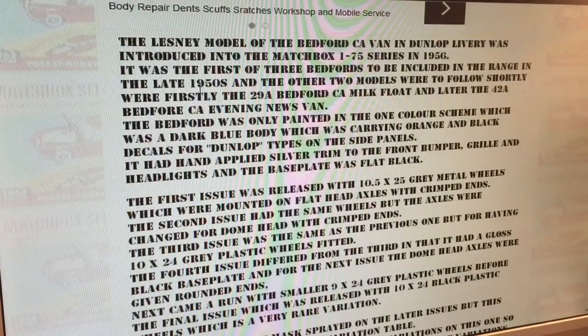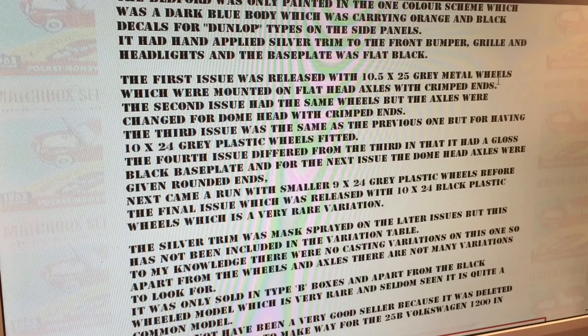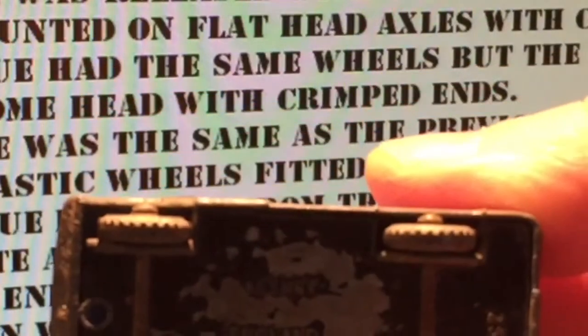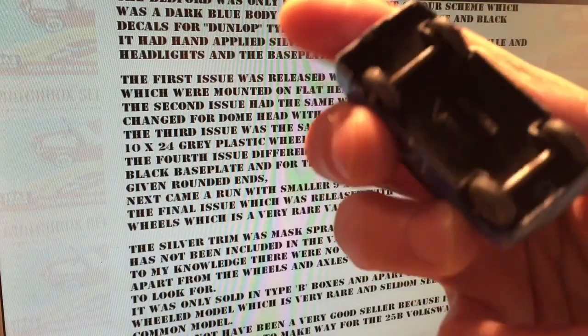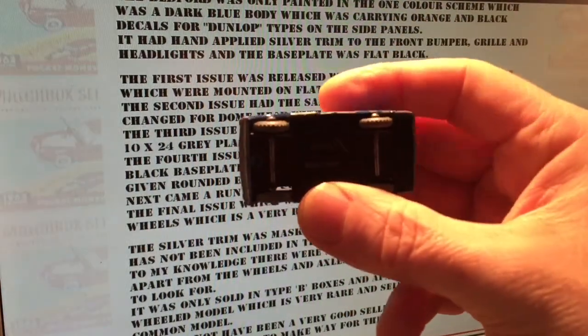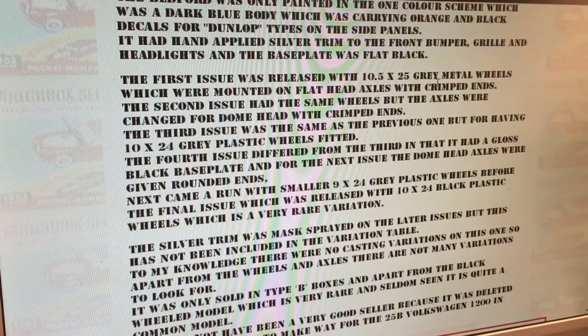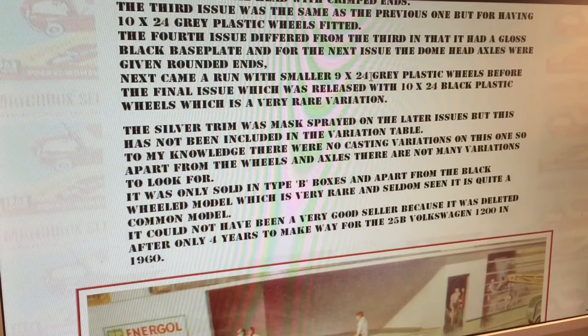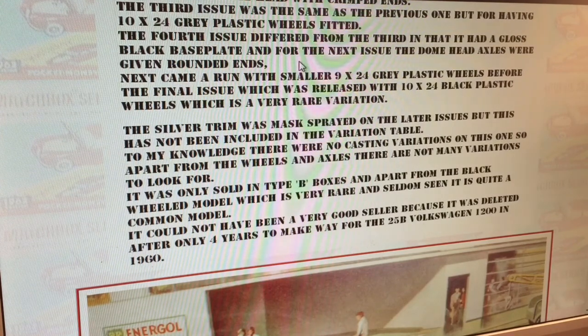Let's have a look at the casting anyway. The Bedford van — Leslie model. You can pause on this if you want to have a look. First issue was released with 10.5 grey metal wheels mounted on flat head axles with crimped ends. Looking at these axles — those ones there are domed, and this one here, they're also domed. Good for starters. So that puts it into the second issue — dome with crimped ends. The third issue was the same but having grey plastic wheels. And there's a fourth version which had a gloss black base plate and dome axles with both rounded ends on each side.